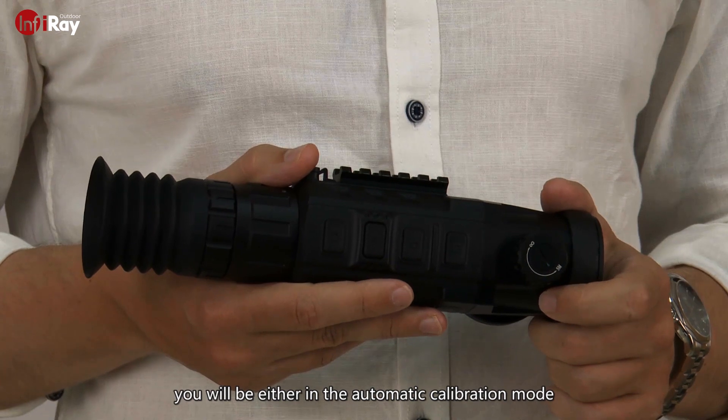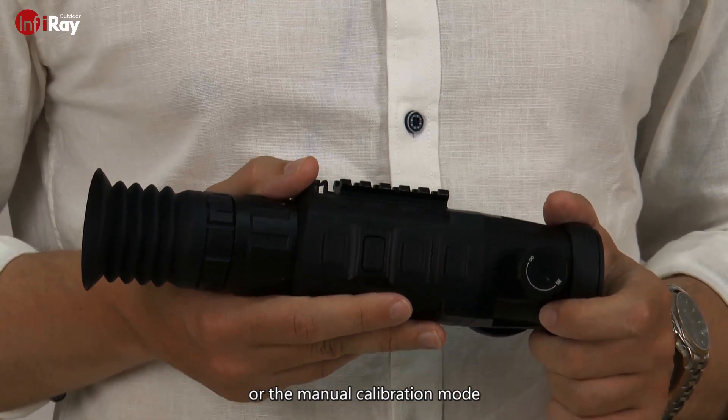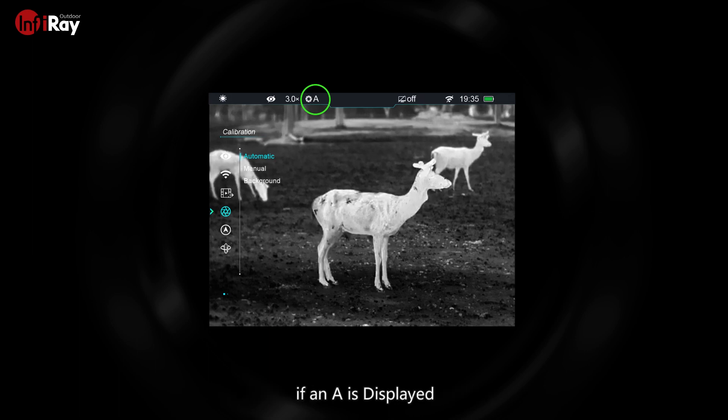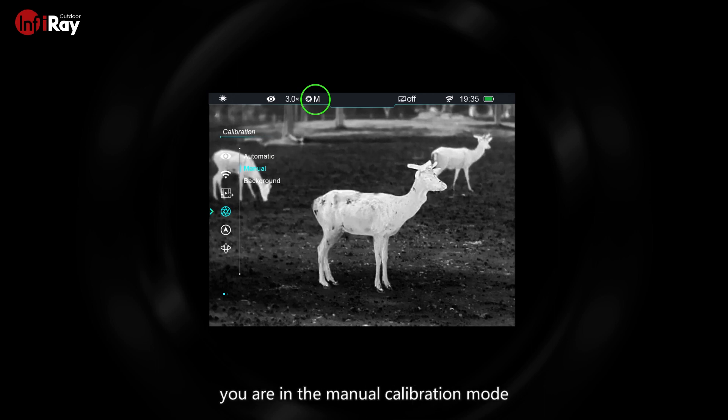In most cases you will be either in the automatic calibration mode or the manual calibration mode. In order to check which mode you are currently in, just take a look at the top status bar. If an A is displayed you are in the automatic calibration mode, and if an M is displayed you are in the manual calibration mode.